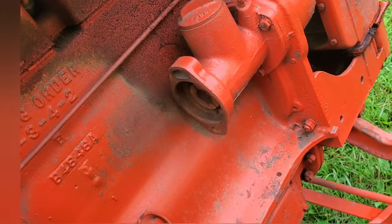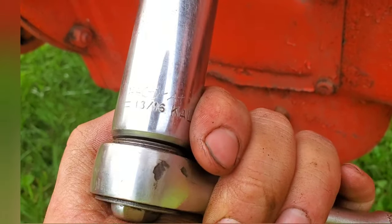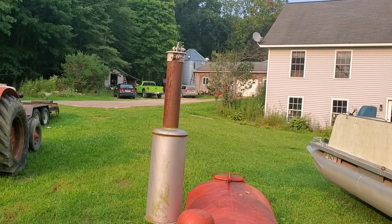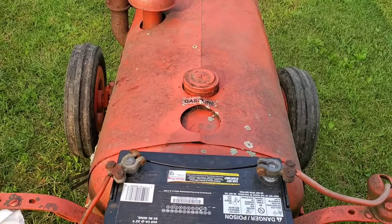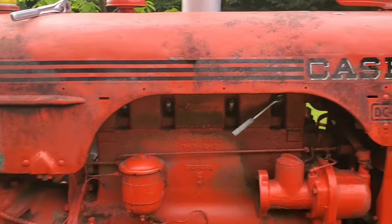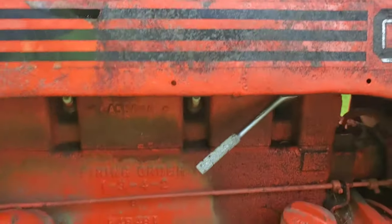I'm going to pull the spark plugs out and throw some penetrating oil down in there and let it sit for a while. I got the wrong size socket — it's not 13/16ths, it's 15/16ths or 7/8ths. It is a 7/8ths socket for the plugs that are in here anyway, which are Champions. We're going to do away with those and put some Autolites in there, probably.